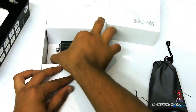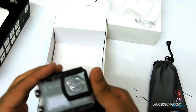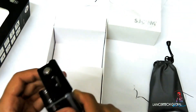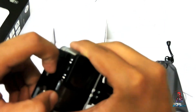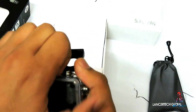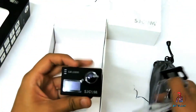This is the main unit. It comes pre-applied with a waterproof casing and has buttons. Let's open it up — okay, this is the main unit.